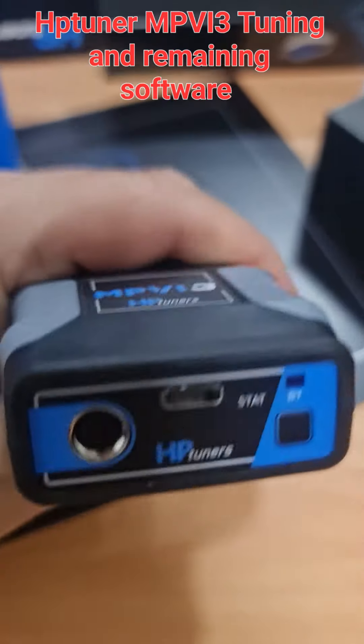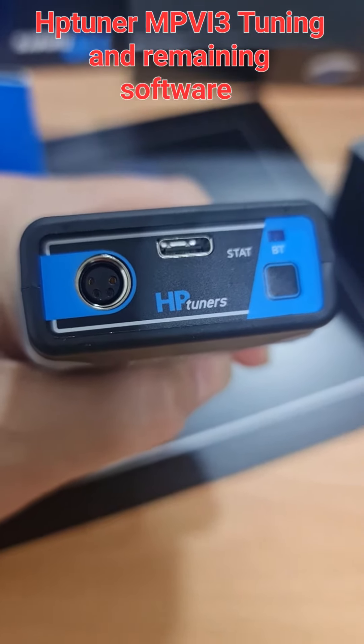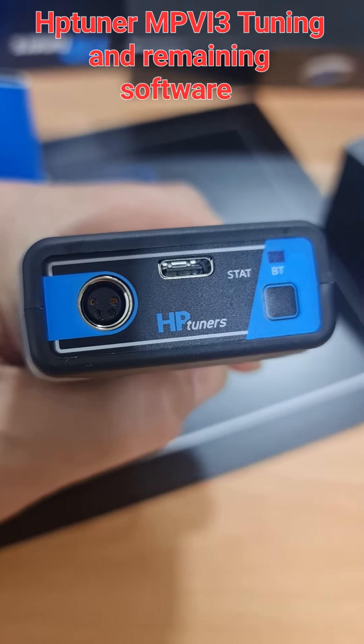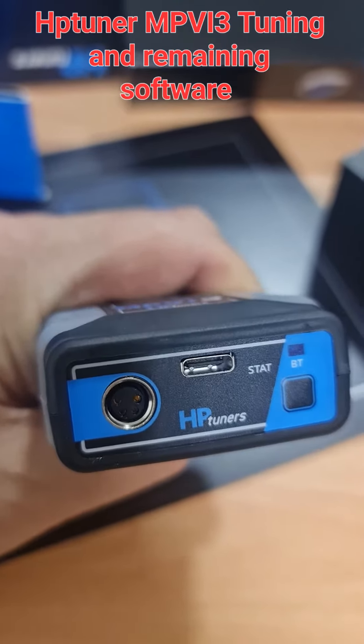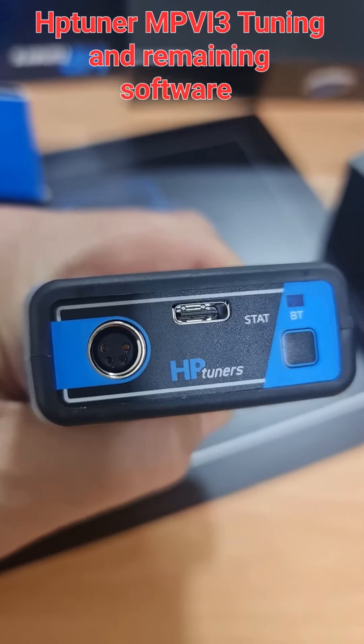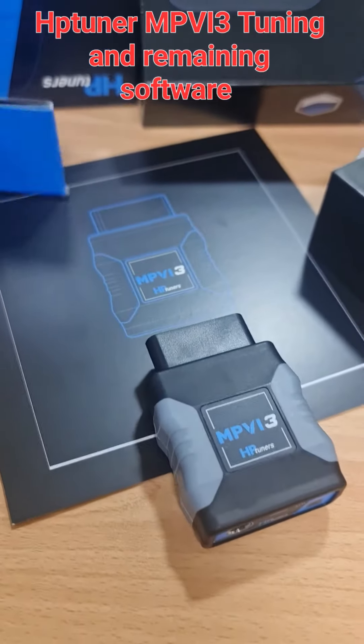One key improvement is that the brew feature is already built in to the MPVI3. With the MPVI2 and MPVI2 Plus, you could find the port, but you always had to add a subscription or activation for the brew feature separately. With the MPVI3, it is already there — you don't have to do anything extra.